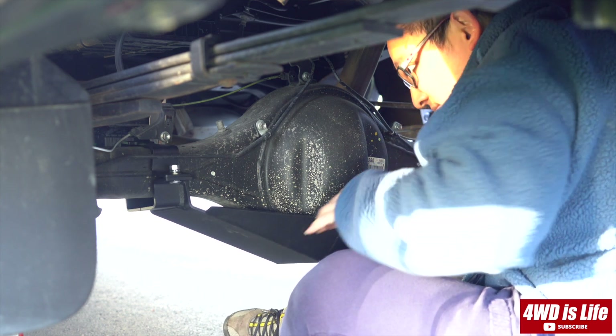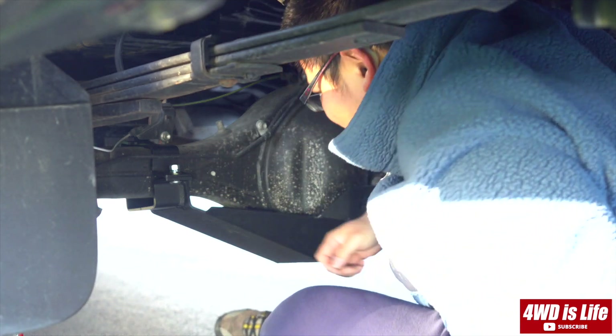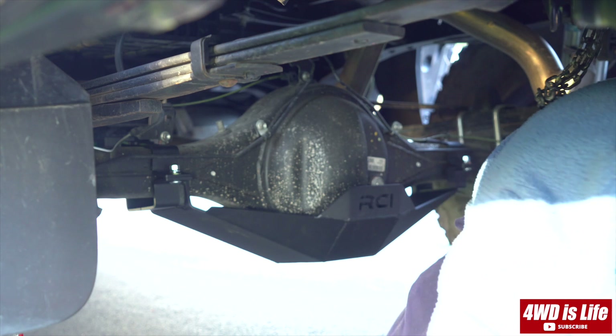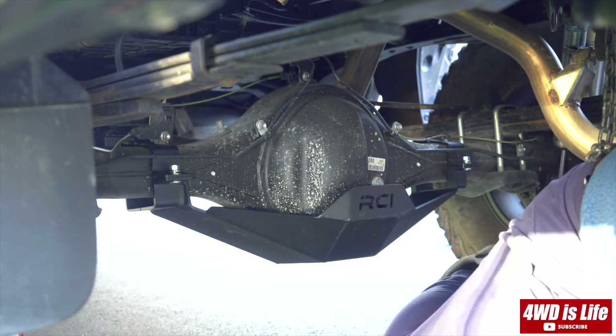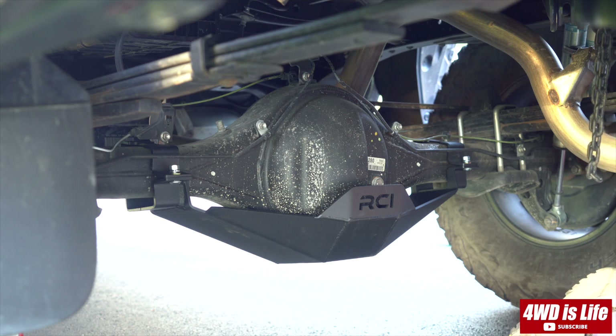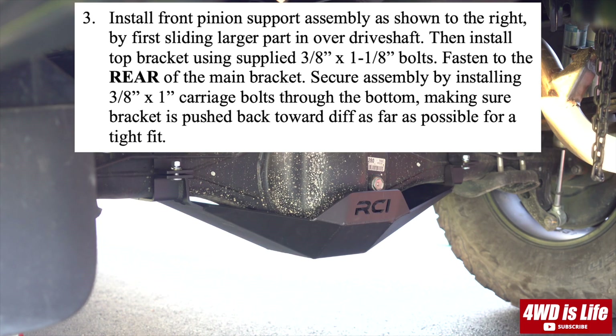I forgot to mention — before the job, it's really recommended that you remove your spare tire. As you can see, I was able to sit up straight underneath my truck in the spare tire location. So after I secured the four bolts that hold the skid plate to the top brackets, I started step three according to the instruction manual.